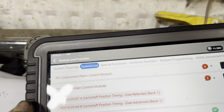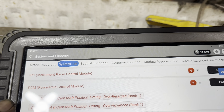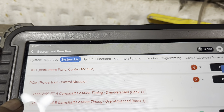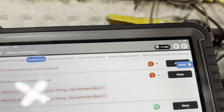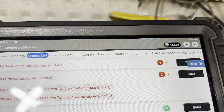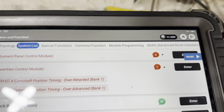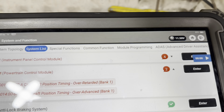We scanned it for codes and we've got a P0012, camshaft position timing over-retarded, and a P0014, camshaft position over-advanced. Anybody that knows these engines will know that if you've got an oil light and codes like this, you'll have a blocked pick-up strainer in the sump, caused by the timing belt fragmenting and sending particles into the sump.